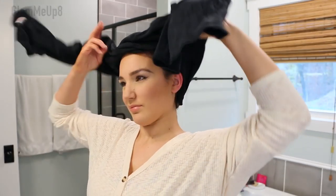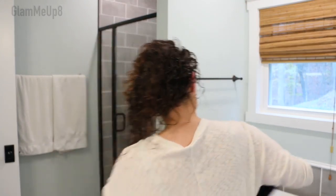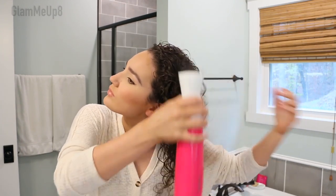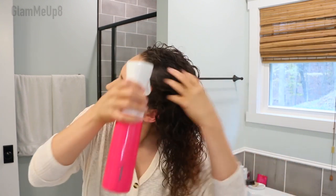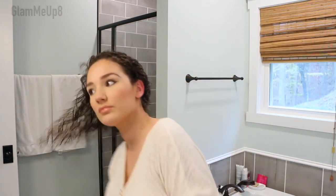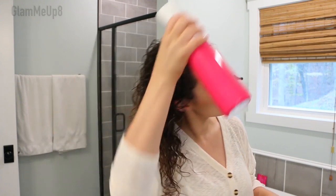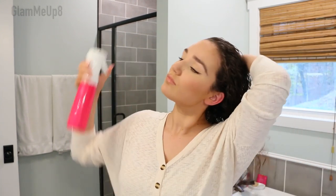The first method is a super defined, tight ringlet method where you section off your hair and evenly distribute the product. I've already rinsed out my deep conditioner and I'm starting with clean hair. I like to apply the Dippity Doo gel with pretty wet hair, but you don't want it to be soaking wet — I've made this mistake before. It's supposed to be towel dried, but I added a little more water with my spray bottle.